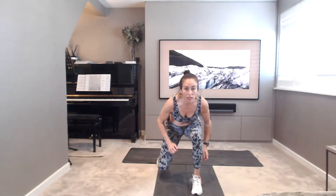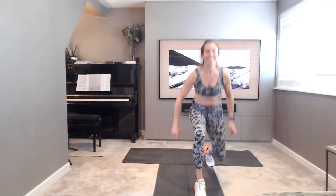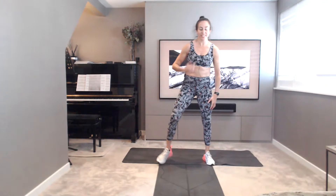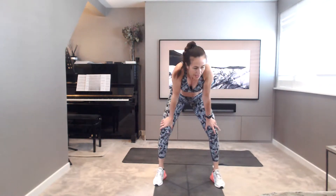Well done. Keep going, alternating. We're keeping it low. Got another 10 seconds. Well done. Take a few breaths, catch your breath.